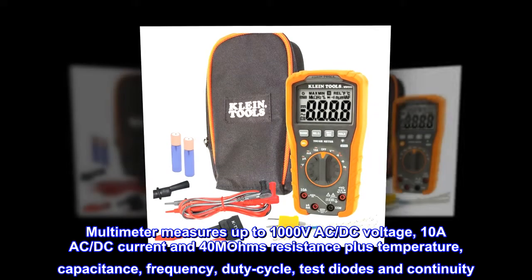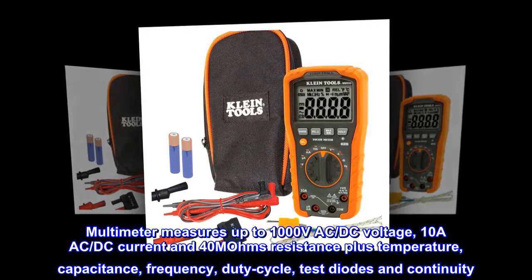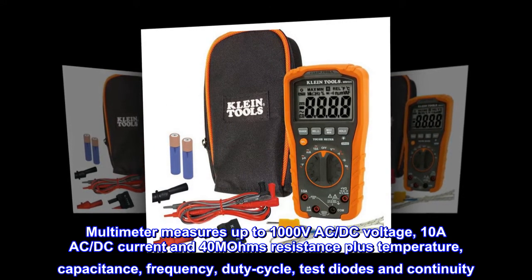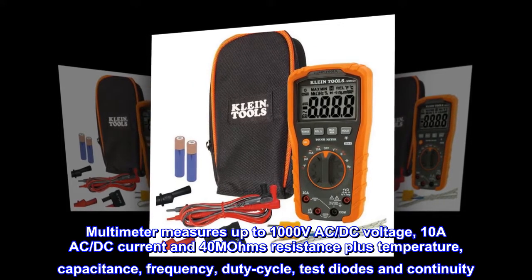The multimeter measures up to 1,000 volts AC, DC voltage, 10A AC-DC current, and 40 MOhm resistance, plus temperature, capacitance, frequency, duty cycle, and can test diodes and continuity.